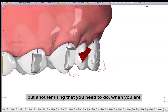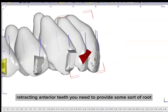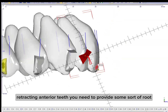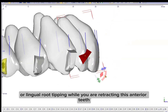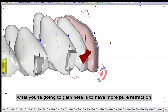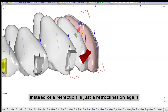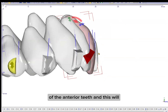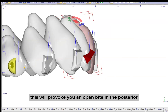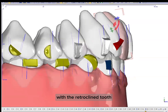Another thing that you need to do when you are retracting anterior teeth is to provide some sort of root palatal or lingual root tipping while you are retracting these anterior teeth. Because what you're going to gain here is more pure retraction instead of just a retroclination, because the force is acting on the crown. And if you don't plan any root movement, what you're going to achieve instead of a retraction is just a retroclination of the anterior teeth, which will provoke a posterior open bite.